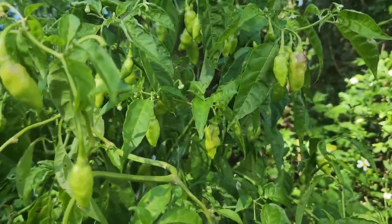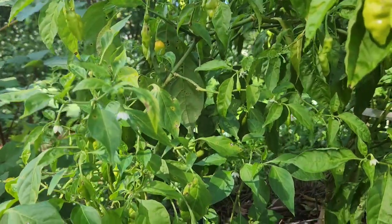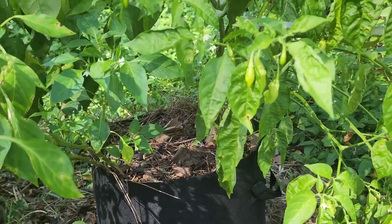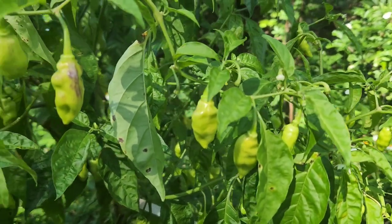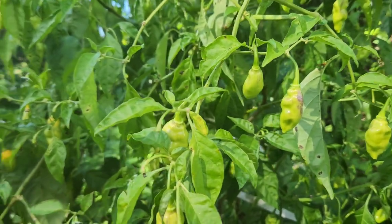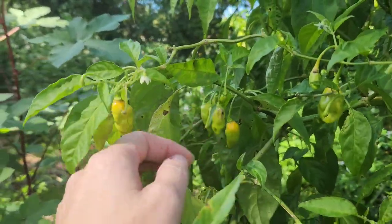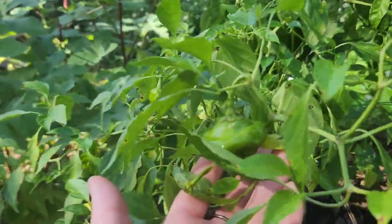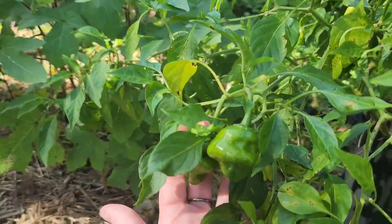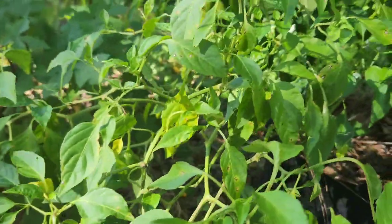My detail pepper — I jokingly call it a tree now because it really is the size of a shrub. I have someone coming to meet me at my job tomorrow to get seeds from my detail plant, and I'm going to give her some peppers as well. I picked some fully ripe ones already inside. Some are starting to turn, but most are still green. The ones I'm giving her seeds from were fully ripe, and I'll also give her some ripe and unripe details. I've got lots of other peppers going in the harvest basket today as well.